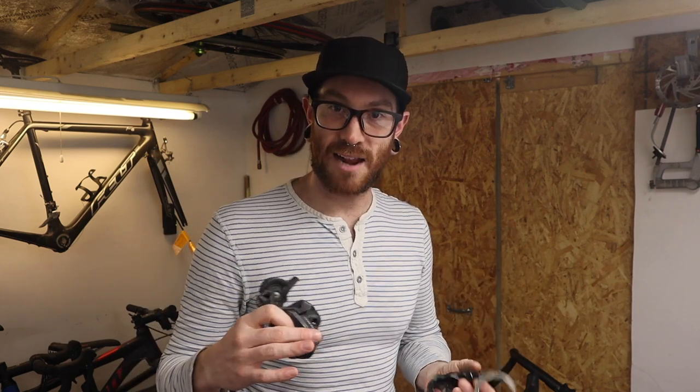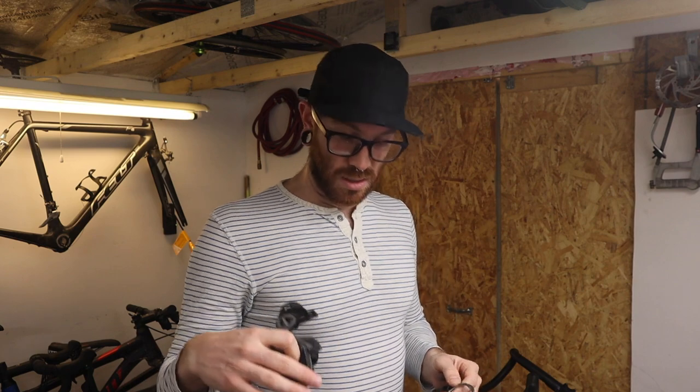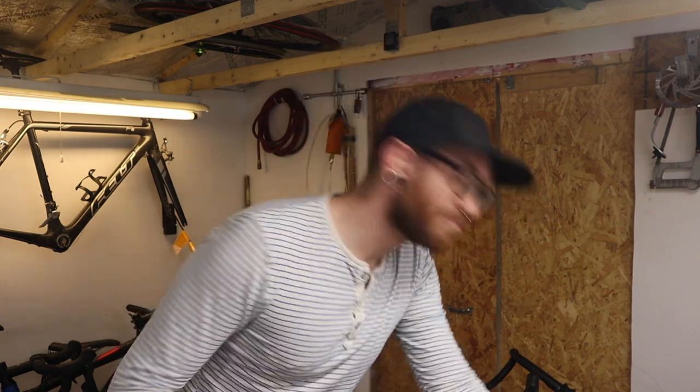A drivetrain hack, parts bin thing — on the commuter bike. Oh yeah, this should work.